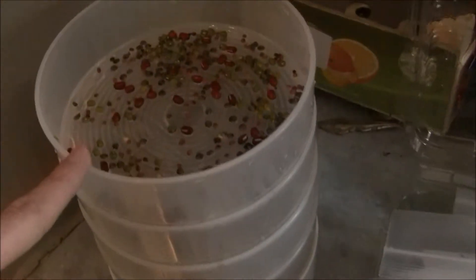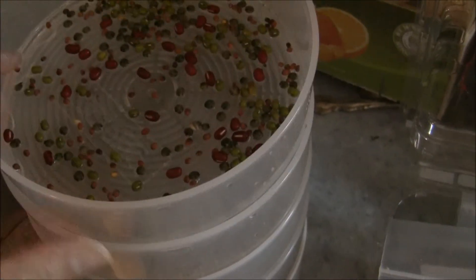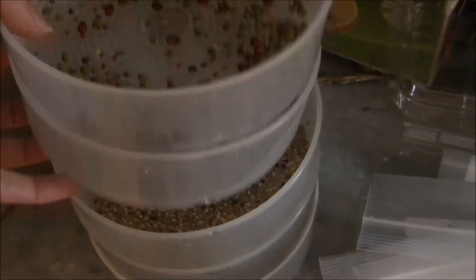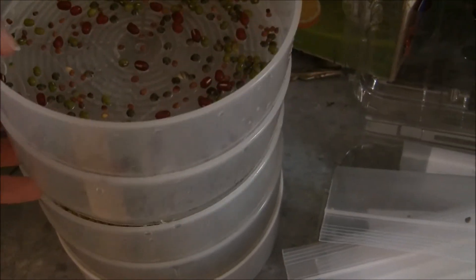I just watered these beans, and I also did a bunch of things like alfalfa. And then — let's see if I can do this with one hand — more alfalfa. And then the bottom is like a lentil mix.